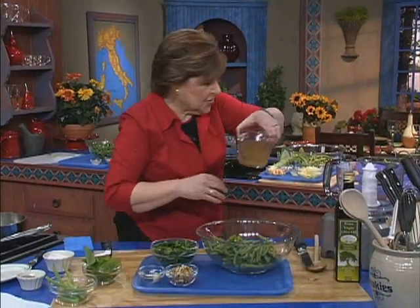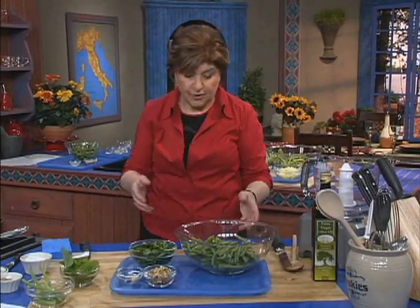We've cooked those green beans just as I did before — no cover. Here they are.